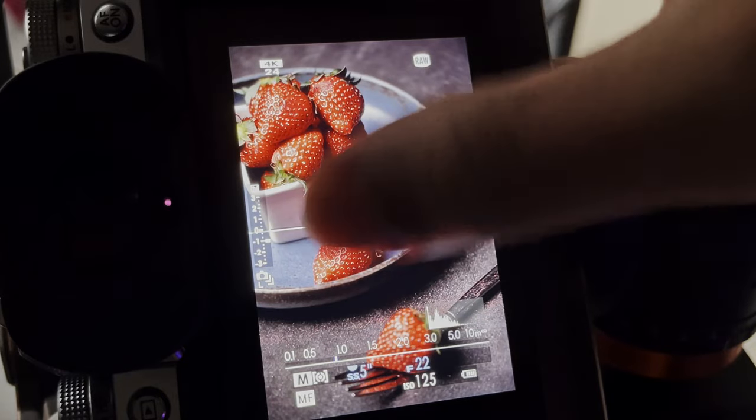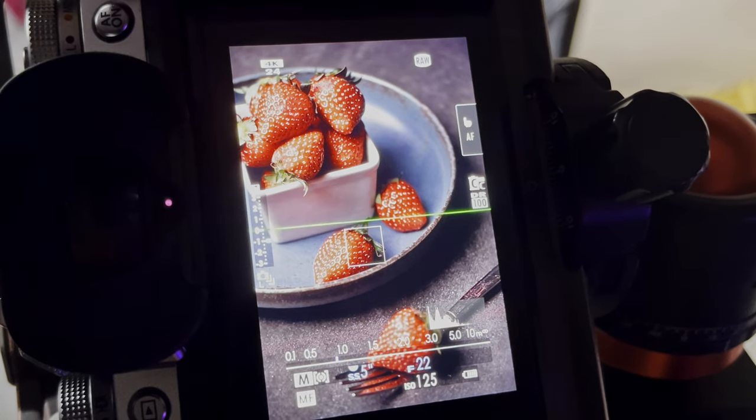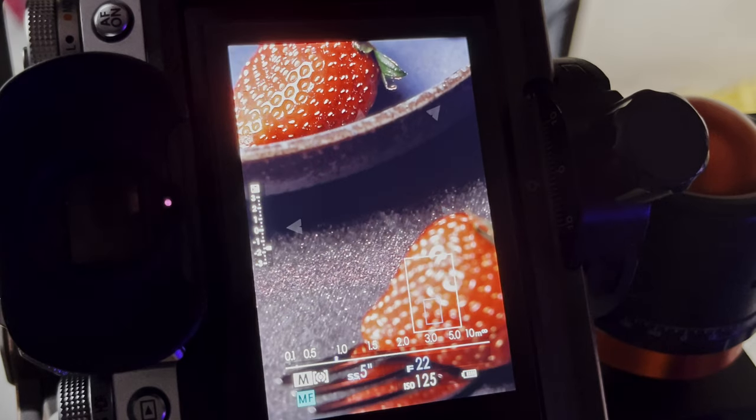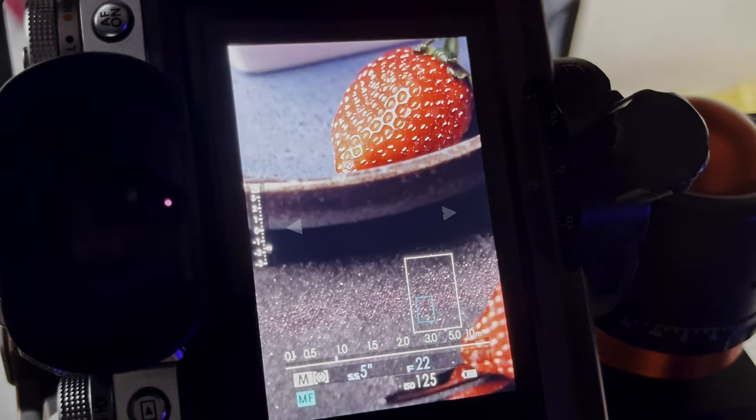Notice that I am closed all the way down to F22, but when I focus on the top strawberries and zoom in on my image, I can see that the top strawberry is in focus, but the bottom part of the image is not. How do we solve this? We solve this with focus bracketing. Let's see how we set this up on our Fujifilm camera.